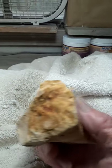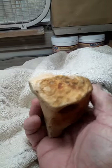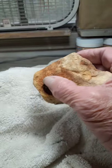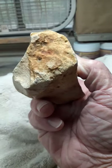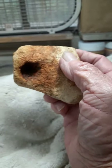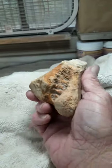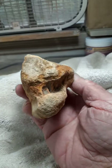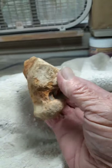I guess this method doesn't always work, because I see this — it was a netting stone, part of a netting stone. Or it could have been used for crushing up color. That's an eye, so it definitely was a tool.